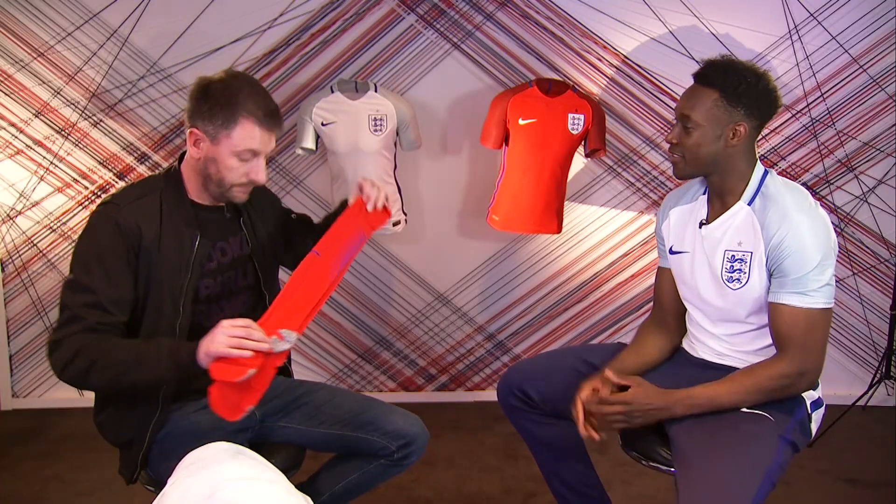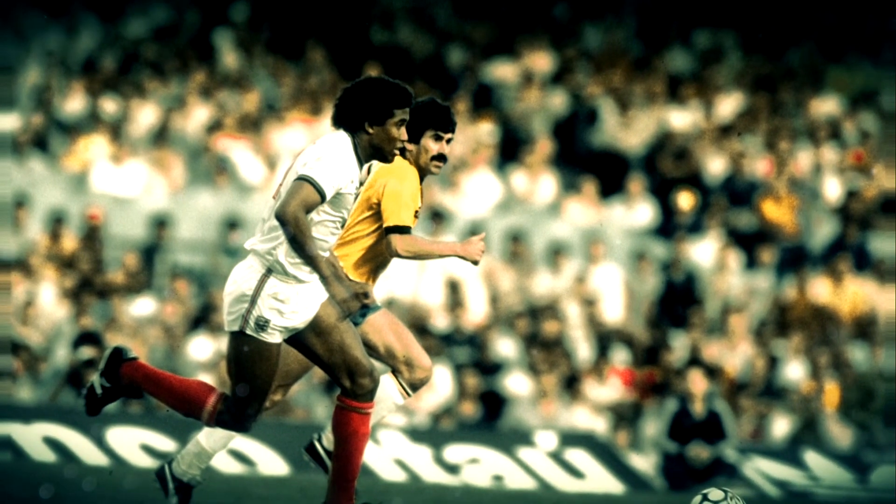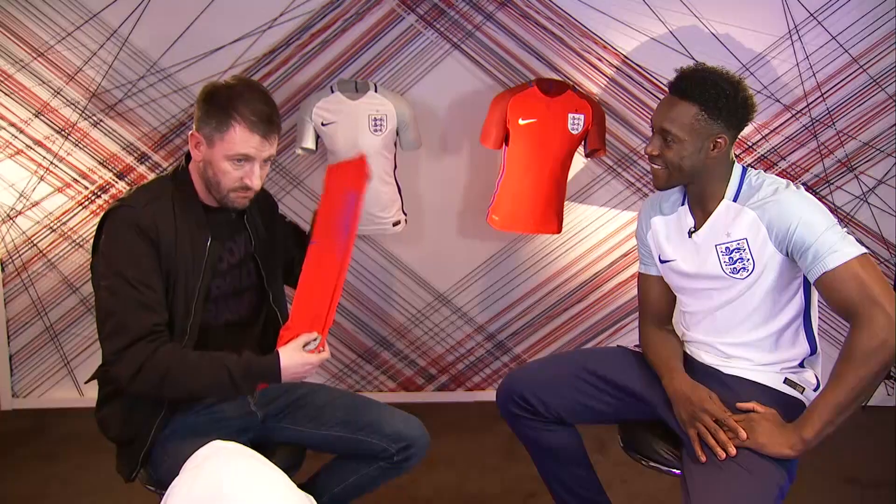Thoughts? Yeah, I think it's a bit different to, obviously, what I've worn in the past with the white kit and then to have the red socks, but I'm looking forward to putting them on. John Barnes, 1984, scored that goal — he was wearing red socks. Red socks.